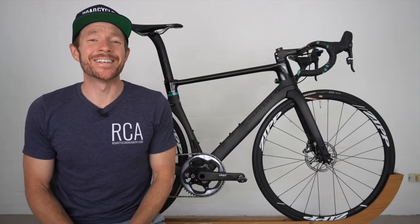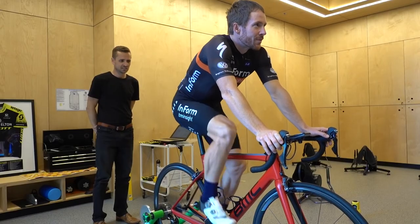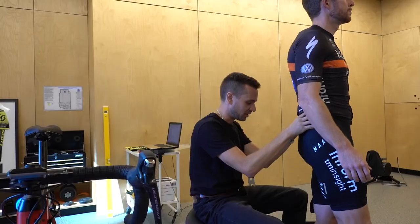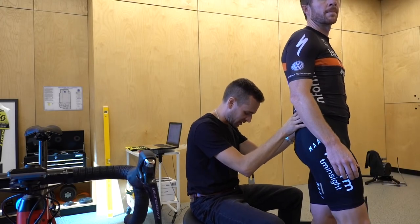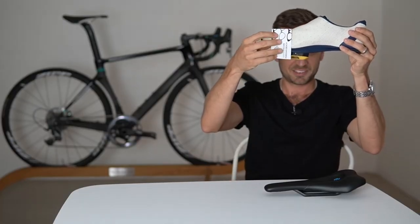Welcome back to the 32nd edition of the RCA Training Tip Show, where today I'm joined again by expert bike fitter Neil Stanbury, who's been fitting road cyclists for 10 years in conjunction with being a sports physiotherapist. In today's video, Neil is going to run through a complete bike fit — as in, if you were to try and fit yourself at home, this is how you would go about it.